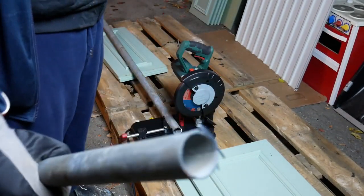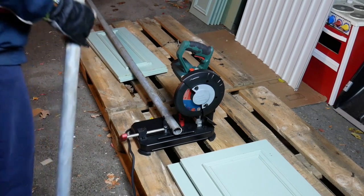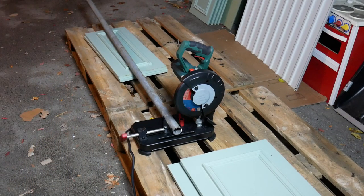I don't seem to... let's see. Pretty nice. I'll have to cut off one more length.